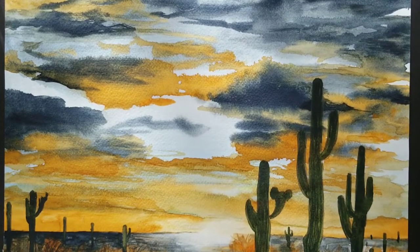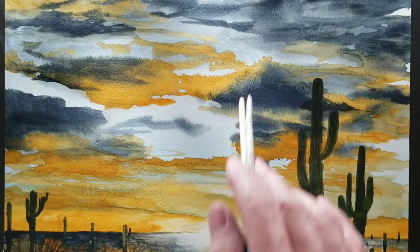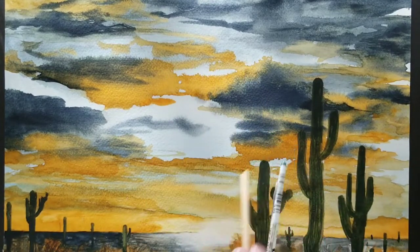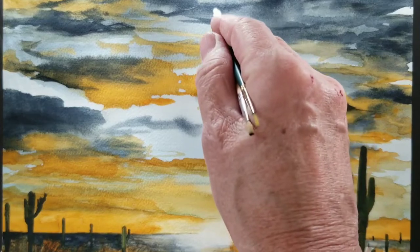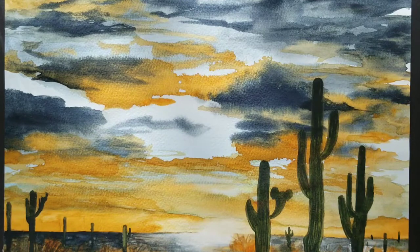This is a watercolor I'm working on right now. I'm going to explain how to do the sky. What you want to do is, if you have a sheet of paper this big, get some blue tape and put it in a cross formation so you have four separate little paintings.